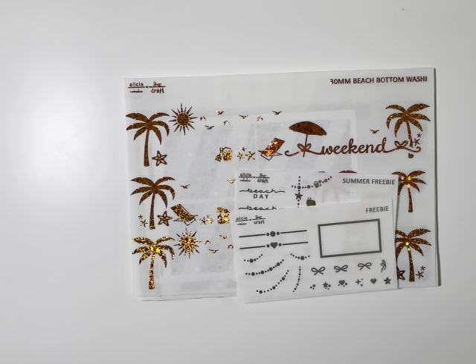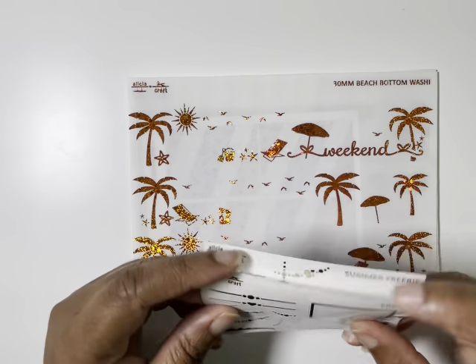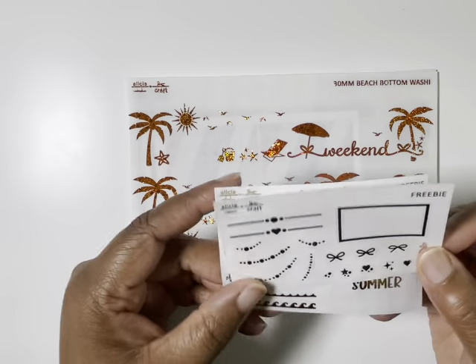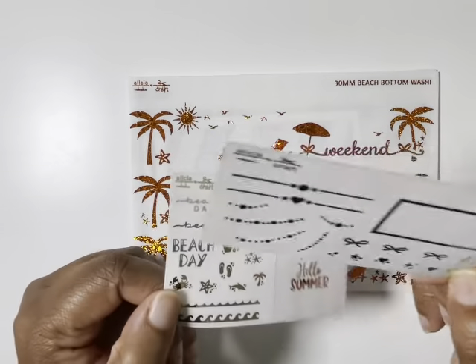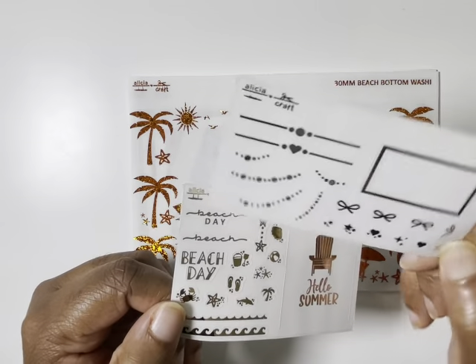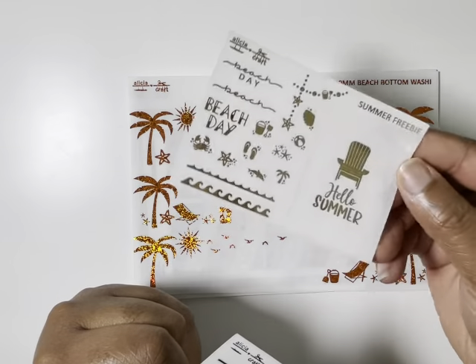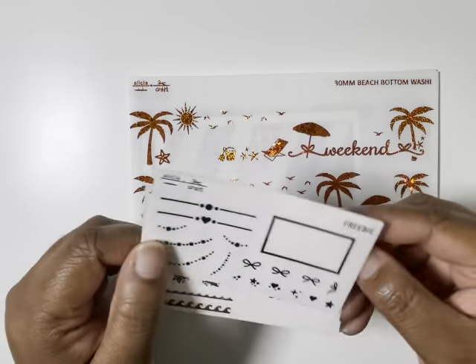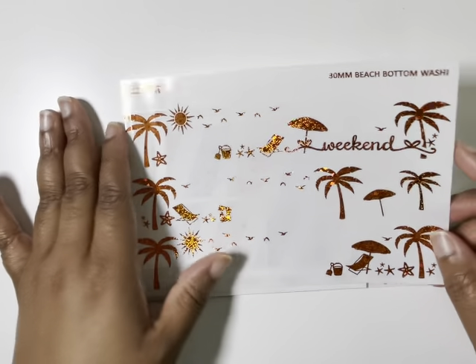All right y'all, it's another haul. Let's start with Alicia Craft — this is a new foil shop and I think my second or third time hauling her stuff. I love her stuff. Here is the regular freebie, just a silver freebie, and then this is in her light gold foil — it's the summer freebie. So obsessed, her stuff is so cute.